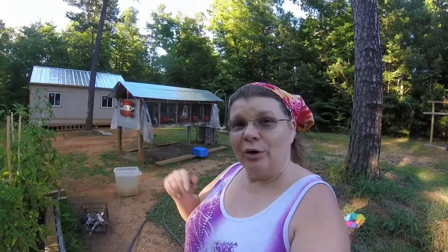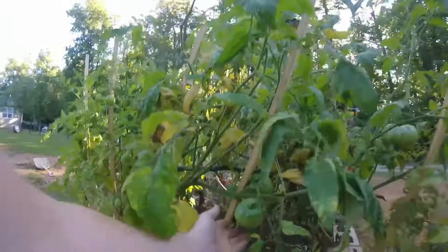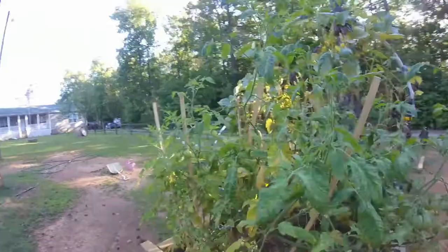Let's go ahead and take a look at the garden. Here are all my tomato plants — these are going to be Romas, and these are my beefsteak tomatoes. I know my stakes are crooked, just bear with me. I'm getting some good tomatoes from them — not too bad. I have a little more Romas coming in.